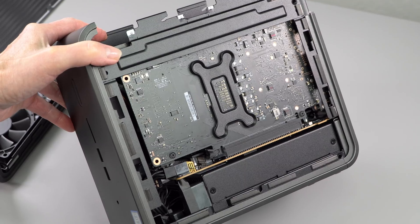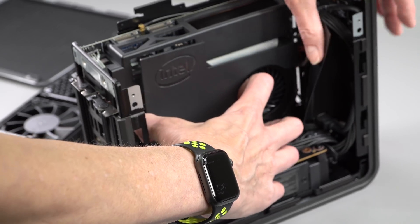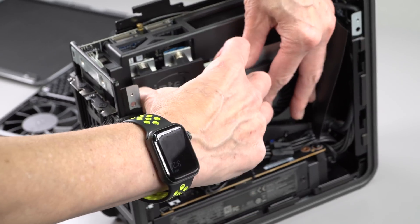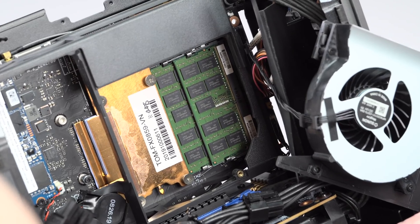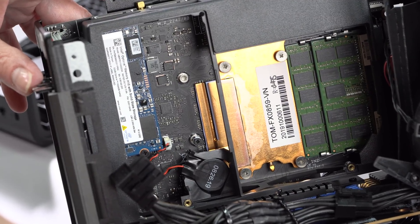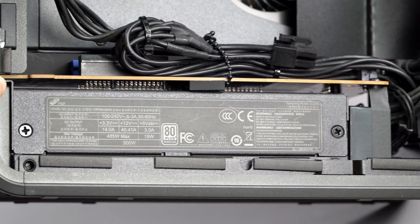There are two RAM slots on the tiny motherboard — DDR4 2666 MHz, just like a laptop — and you can go up to 64 GB of RAM. Ours has 32 GB, keep that in mind when looking at benchmark results. You also have two M.2 NVMe SSD slots supporting SATA 3 on that little motherboard connected to the PCH, and hidden below by the power supply is another M.2 drive connected to the CPU board. You can do RAID 0 and RAID 1 with that pair of M.2 SSDs if you wish.